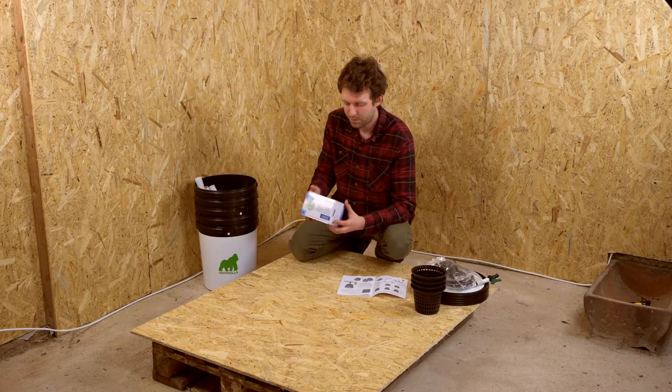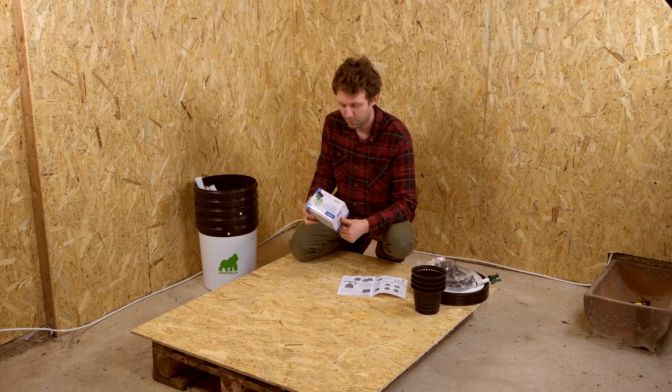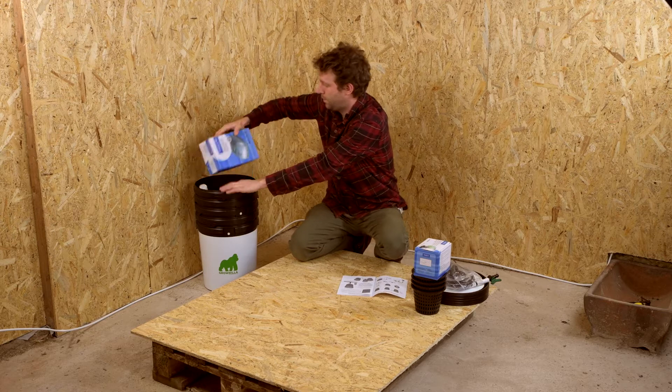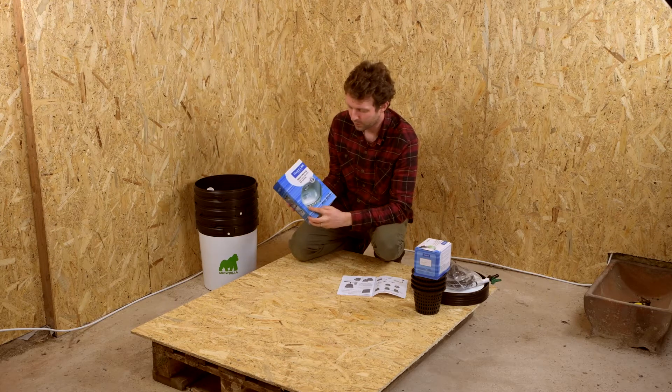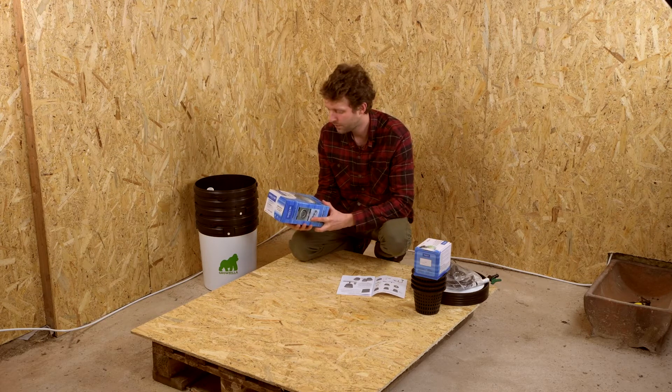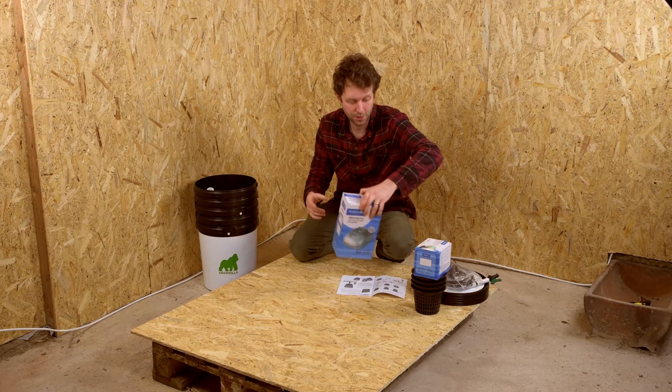This is the water pump. It goes in the control pot and we'll put it in later — I'll show you how that works. We have an air pump with four outlets. You connect your five metres of air hose to that and it pumps air to all the air stones in each bucket.